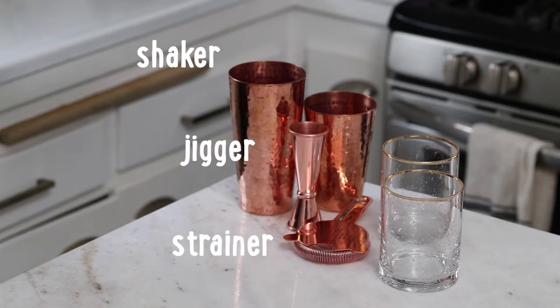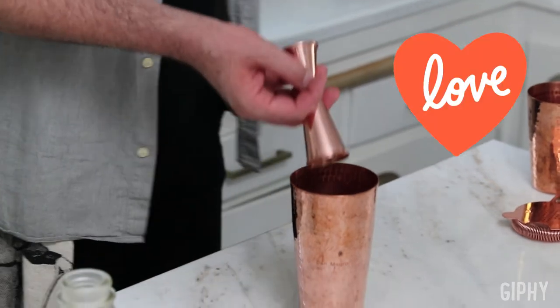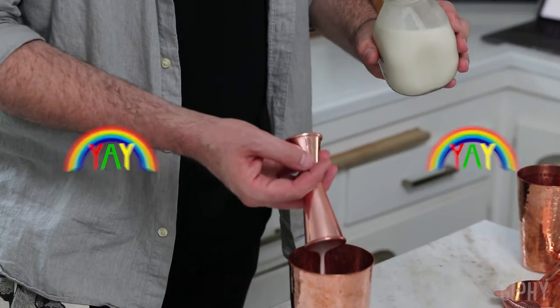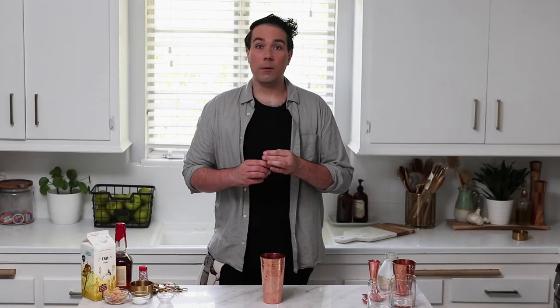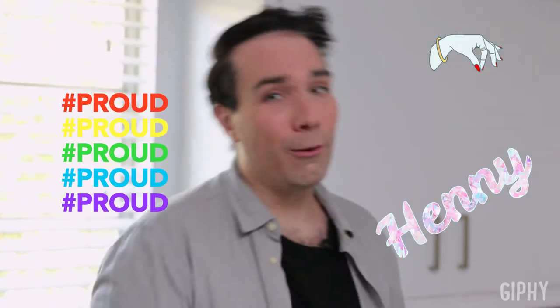You only need a shaker, strainer, or jigger as far as bar tools go for this, so pretty simple. I'm going to add one and a half ounces of bourbon into my shaker, followed by four and a half ounces of cereal milk. I know that seems like a lot, but that is most of this cocktail. I'm going to add two teaspoons of confectioner's sugar and a quarter teaspoon of vanilla extract. Then I'm going to add some ice to my shaker and shake this up harder than you'd serve looks on the runway, honey. You basically want to shake this about the length of Shangela's iconic Untucked monologue from season three.